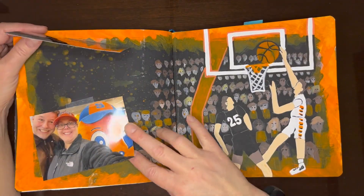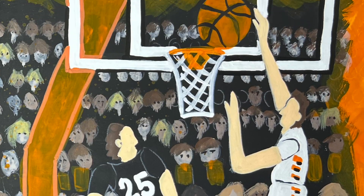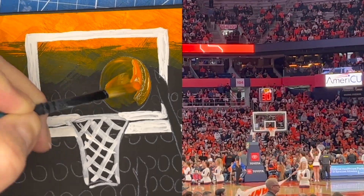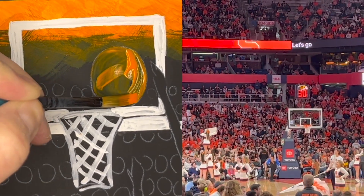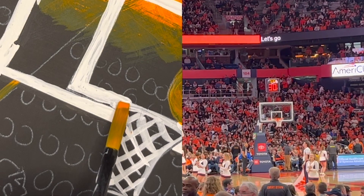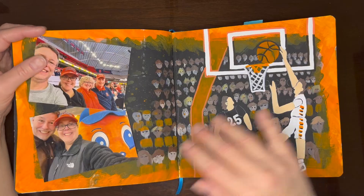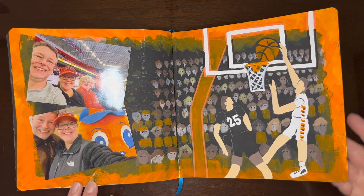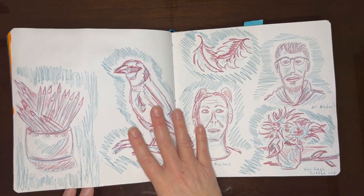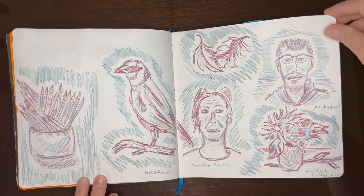And then here's the finished spread I made from the trip to a Syracuse basketball game. And then here's the next one — some more doodles while I was watching videos.